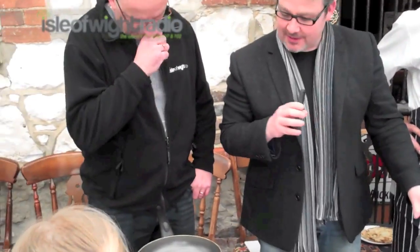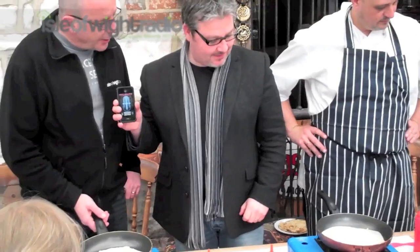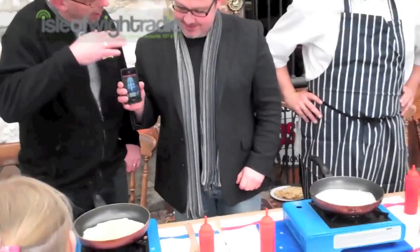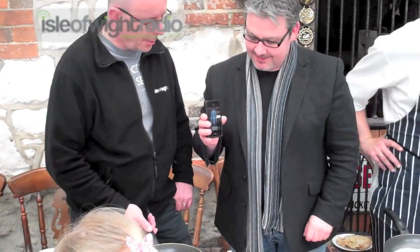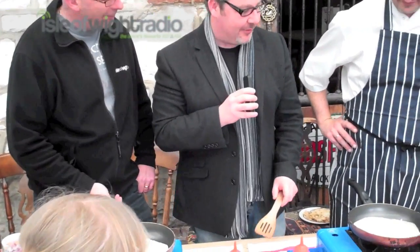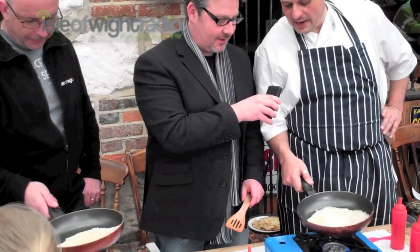Leave it for a second or two. I'll notice that mine's a little bit more spread out than yours. I think you've put a little bit more batter in yours, which obviously is going to add to the weight combination when you're trying to flip it. So I think I'm in for a win here. As you can see, she's moving around the pan quite nicely.